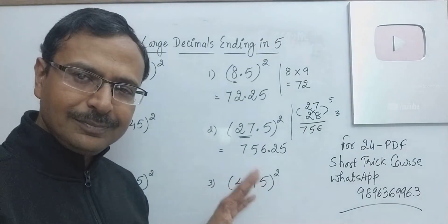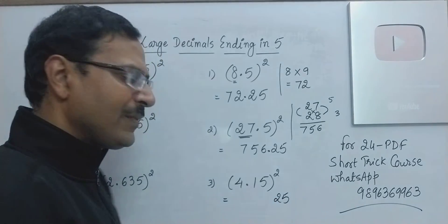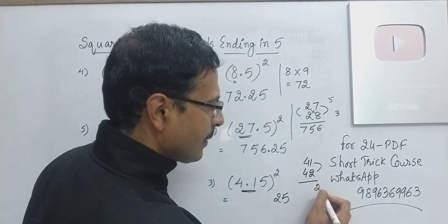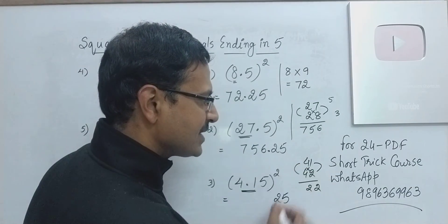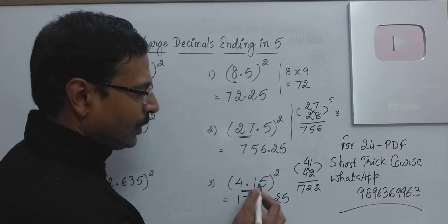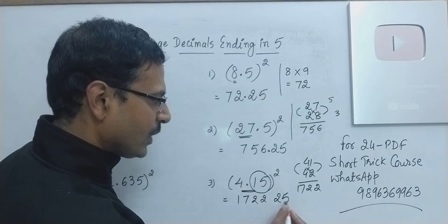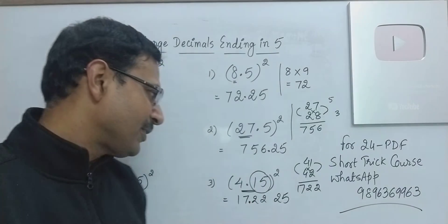Let's see the next question. Just forget the decimal first — this is 415. So your answer is going to end with 25. Apart from 25, you have 41 here, so 41 is to be multiplied by its consecutive 42. 2×1 is 2. Cross: 8 plus 4 is 12, so 2 and carry 1. Then 4×4 is 16 plus 1 is 17. So 1722. Put the decimal: 2 digits after decimal in the number, so 4 digits after decimal in the square. Count 4 digits from the right: 1, 2, 3, 4. The answer is 17.2225 as the square of 4.15.